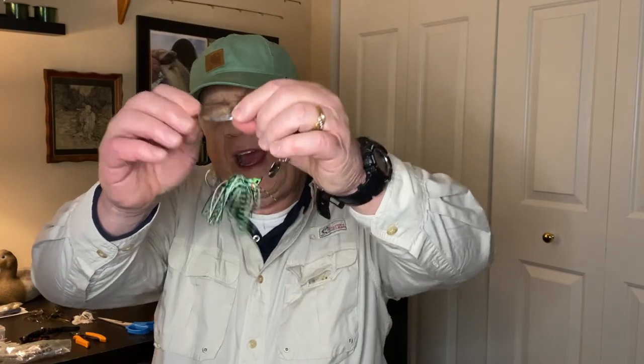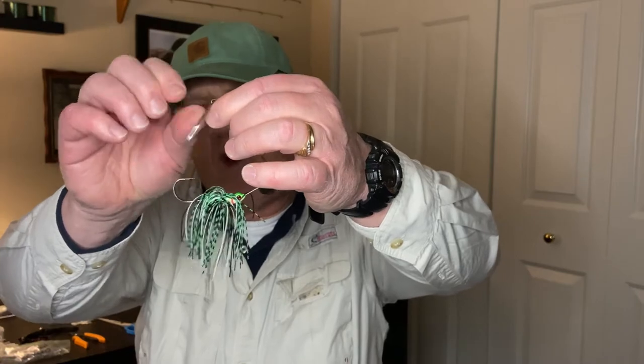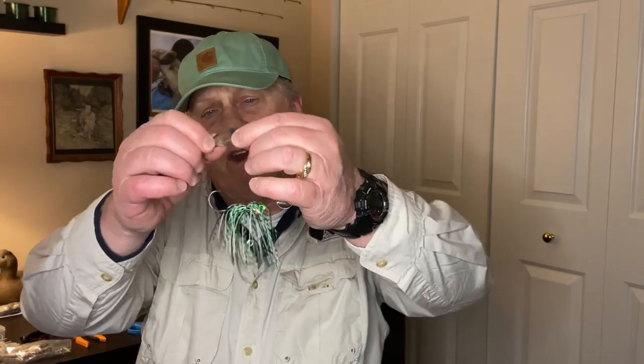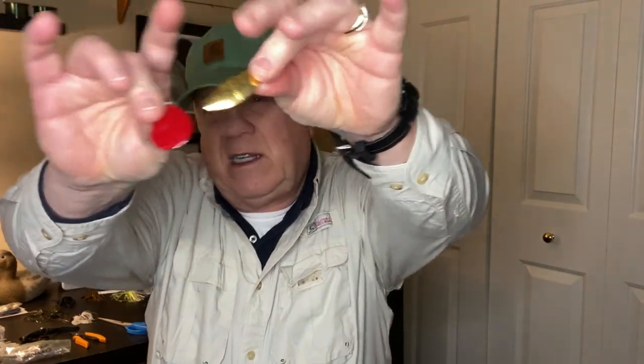Next I check the blades on my baits — spinnerbaits and anything with blades. You can see a little rust here, some scratches and big marks. Spinnerbaits get hung up in rocks, banging against wood, gravel — eventually you get marks and bent blades. I don't bother filing rust off blades. What you want to do is get yourself a box of replacement blades from a tackle store or online.